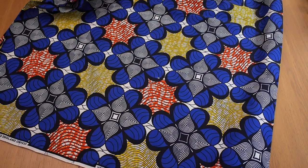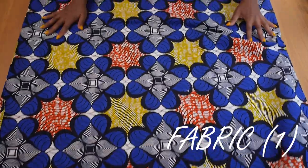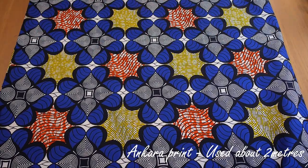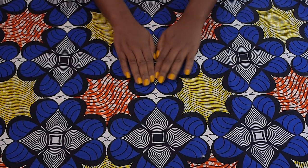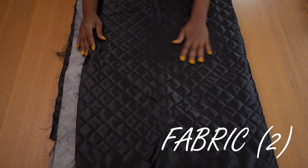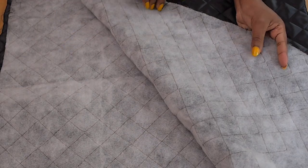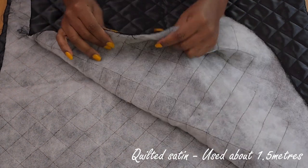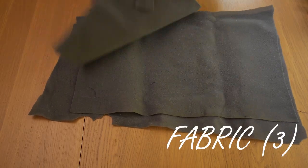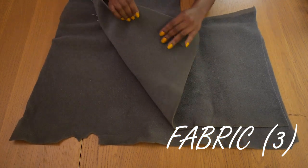I would need two straps and so on and so forth. I'll be using this Ankara print which has beautiful blues, yellows, whites, blacks and oranges — I just love the color combination. I would also need quilted satin, which would be the main fabric for this bag. It has this sort of foamy feel to it which I think is really cool.